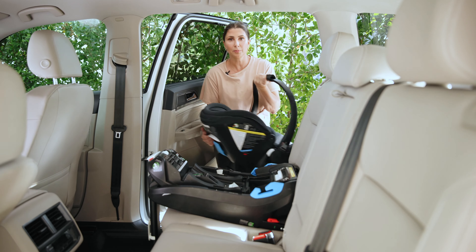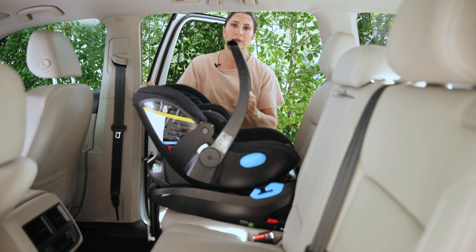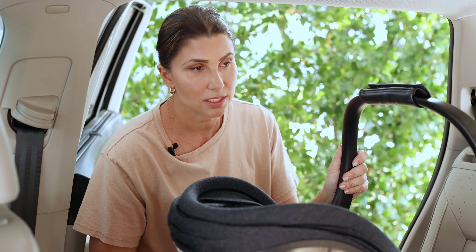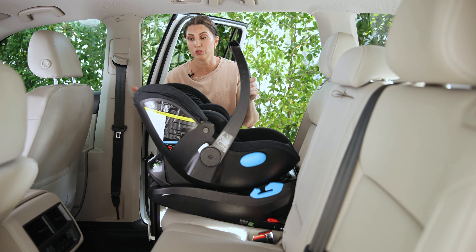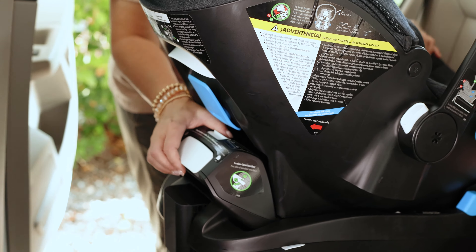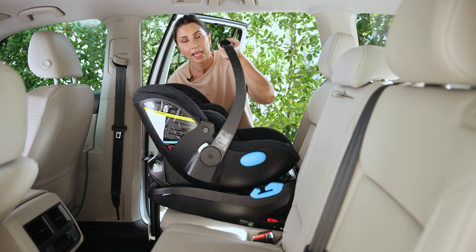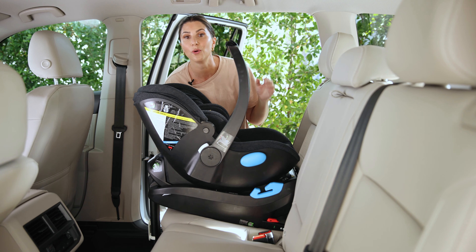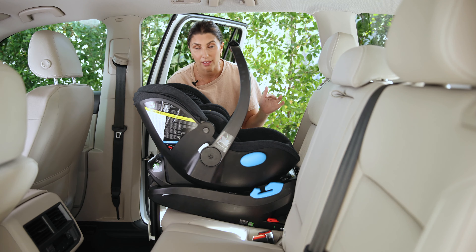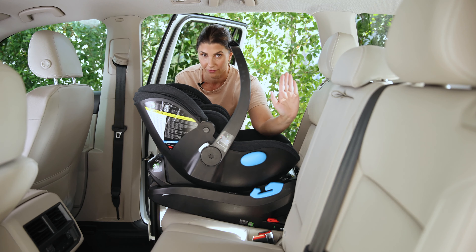When it comes time to put the carrier on the base, always practice this before the big day. Angle the seat down a little bit — I like to think of baby's feet going in first. You should hear an audible click when it pops in place. The release handle starts off red when the carrier is not in, and that red goes away once the carrier is securely locked. You can also pull up on the handle — if it doesn't easily come off, you know it's locked in. For this seat the carrier handle is required to be in the upright position.